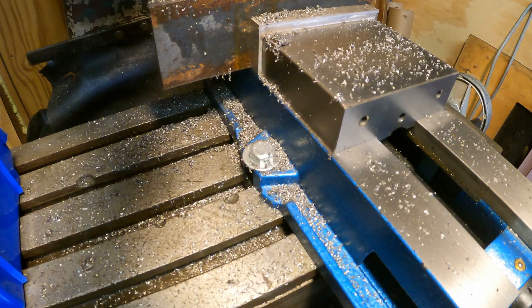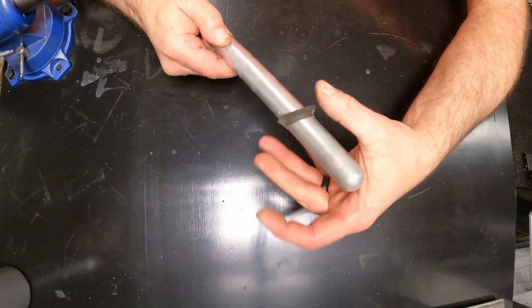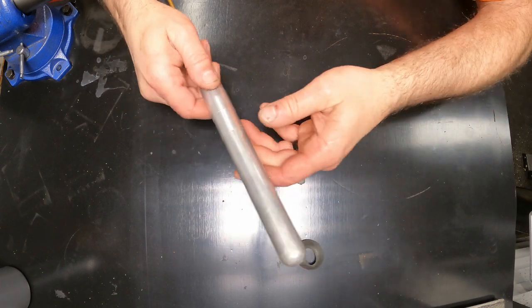Let me tear it apart and show you what's inside. So I've got a little piece of rubber on there — this is just to knock the swarf off. Basically just a rubber ring.